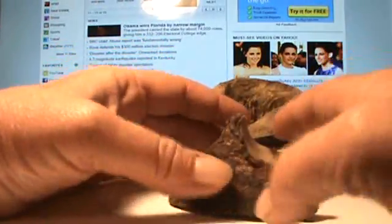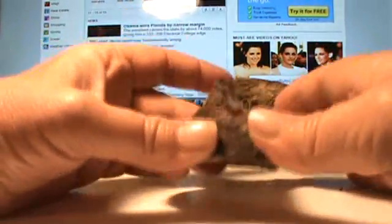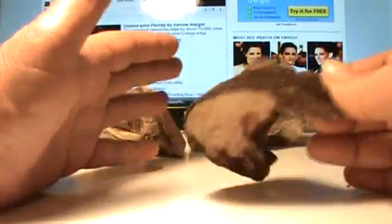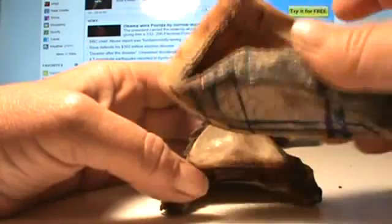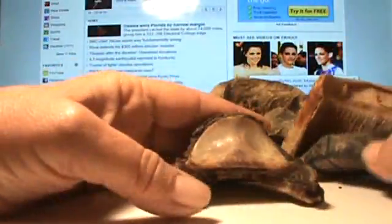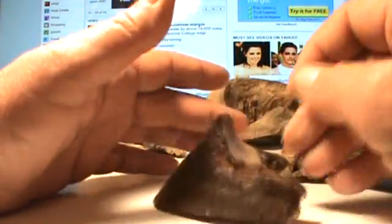I am going to talk about the coffin bone right now, but I want you to remember this is not the foot. The foot is this with everything else attached to it. Some of the things I've noticed: we're talking about hoof capsule distortion, and how we're trying to trim and take off leverages so that we can correct this hoof capsule so that it fits perfectly to the interior foot — of which the coffin bone is only a part, an important part, but only a part nonetheless.